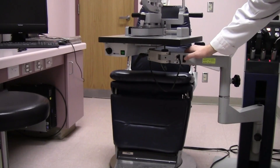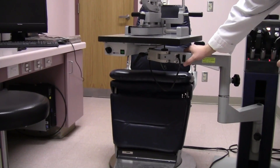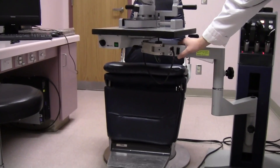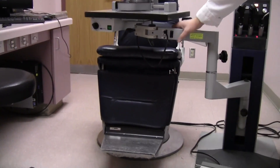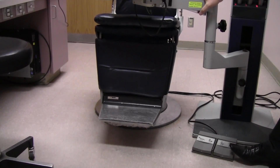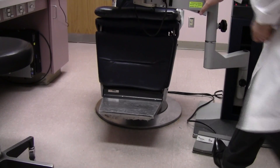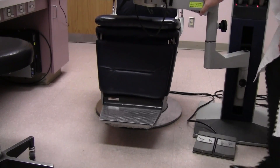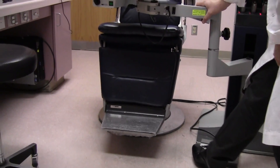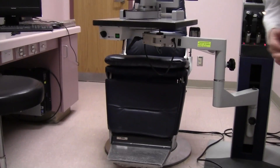On this side, you'll see a little button that can raise and lower the patient's height in the chair, so they sit very comfortably during the exam. On some of the newer machines, there's also a foot pedal that can raise or lower the patient's chair and adjust the tilt of the chair, so the patient is in the most comfortable position during the entire examination.